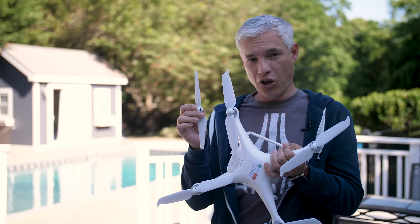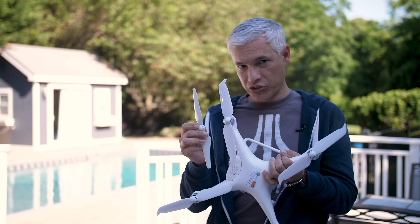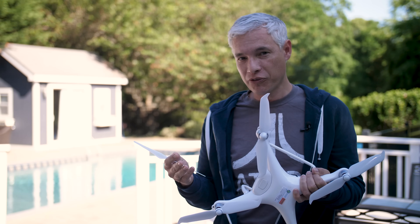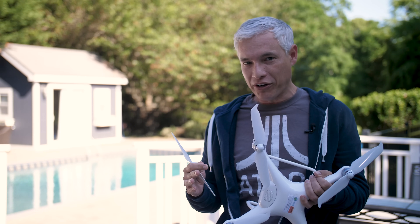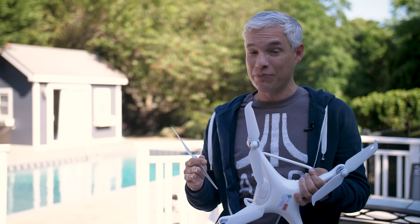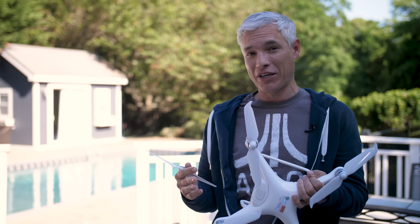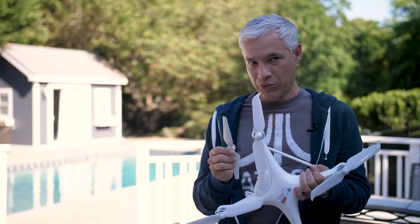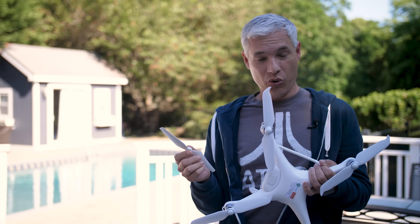DJI released new props that work with all Phantom 4 drones. They're a little bit fatter and have little curly edges, but the real difference is that it makes it much quieter and much less annoying. That's a big deal. If you ever fly in public spaces, we found that they were five to six decibels quieter and the general pitch of them is generally much less annoying.